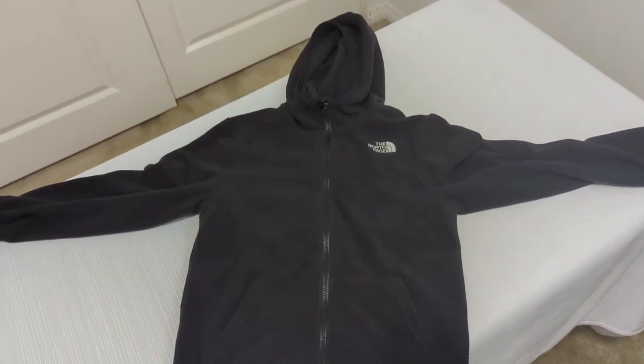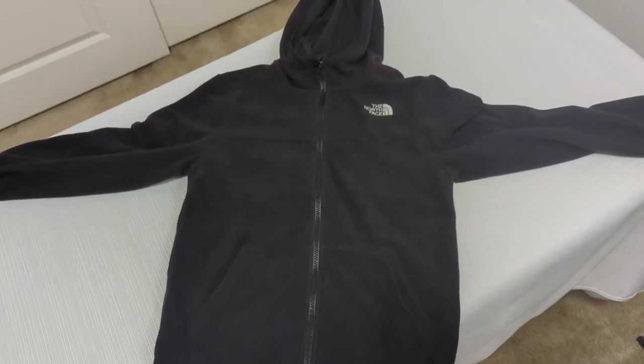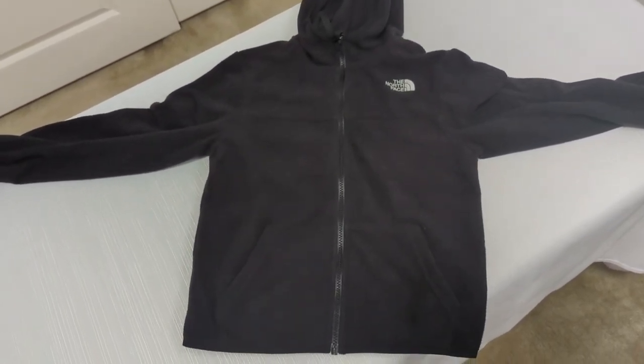Black is my favorite, so that's what I went with. It's a nice simple hoodie, great for the cold weather — check it out.